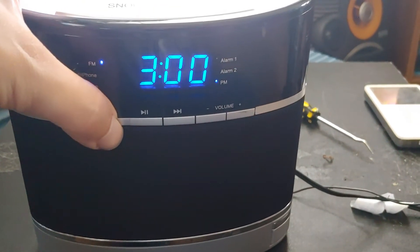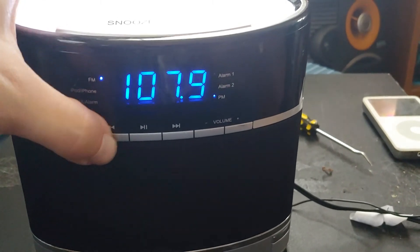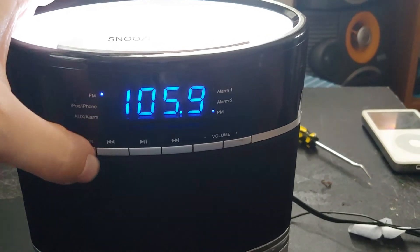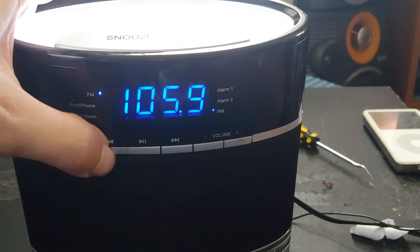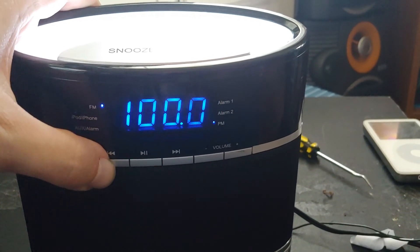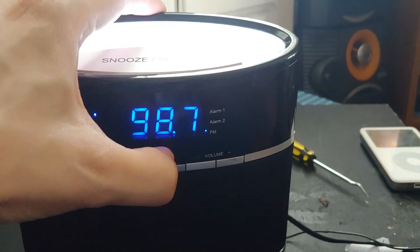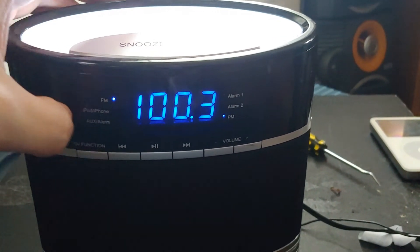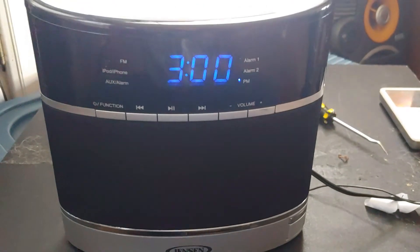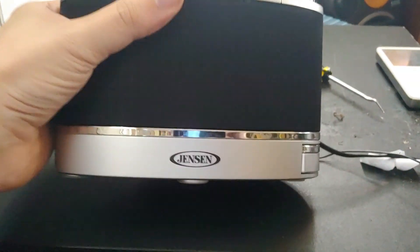Can I actually find a station for once? Come on, auto-tune. I don't know, I'm gonna pass on what I wanted to do. It turned off and I didn't even push the button. Jensen, you've got issues. I don't know — I'm gonna pass you on.